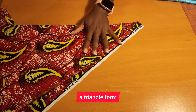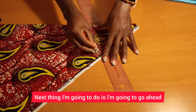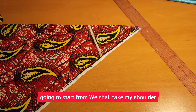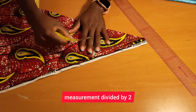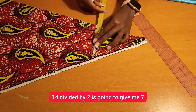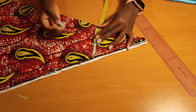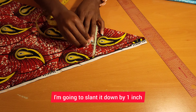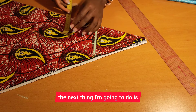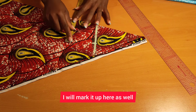Next I'm going to mark where my shoulder measurement is going to start from. I'll take my shoulder measurement divided by two — mine is 14, so 14 divided by two gives me seven. I will mark that up, then slant it down by one inch. After slanting it down by one inch, I will mark that seven-inch shoulder point up here as well.